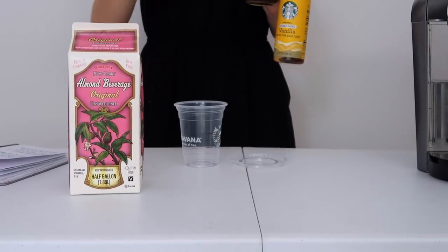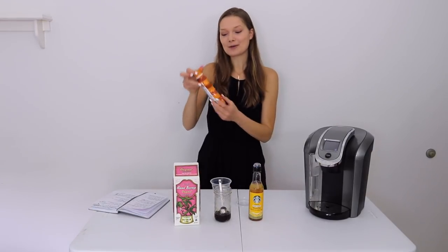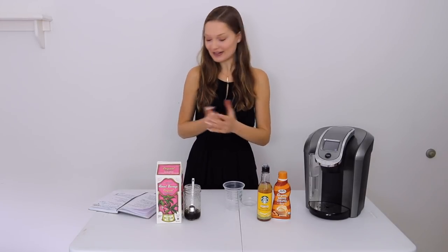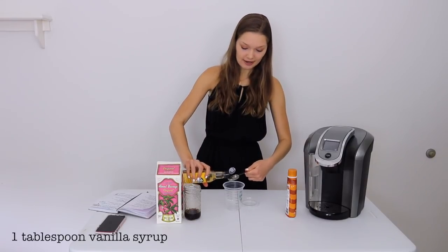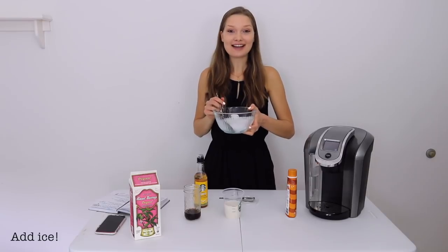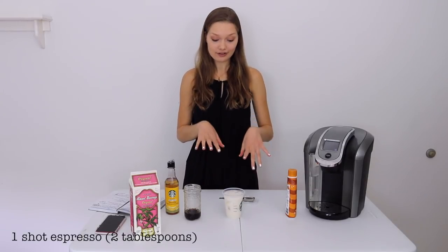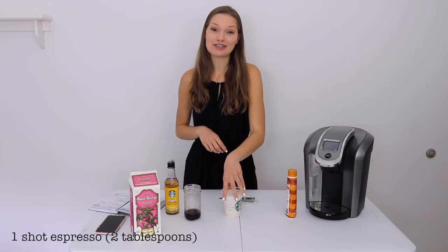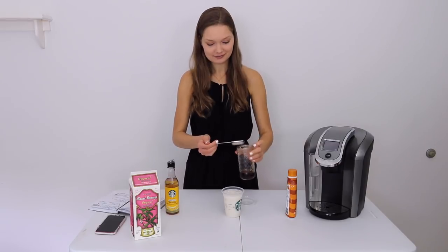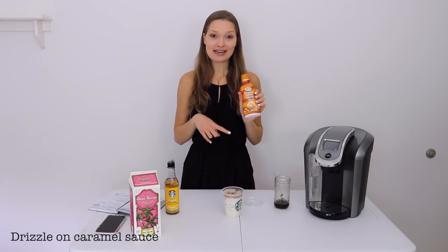To make this drink you need a milk of your choice, one shot of espresso, the Starbucks vanilla syrup, and some caramel sauce. This one also shows the steps. I'm going to start off by putting a tablespoon of syrup at the bottom of the cup. The next step is to fill up the cup with milk halfway, then add ice until a quarter inch below the top of the cup. After that you put a shot of espresso over the iced coffee. I don't have an espresso maker so I'm using some strongly brewed coffee — about one ounce — over it. The last step is to drizzle caramel sauce over the macchiato in a crosshatch design.